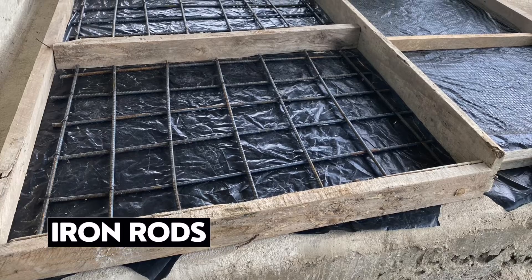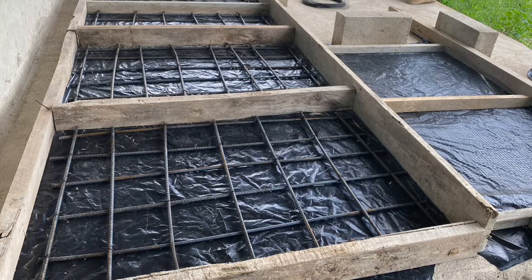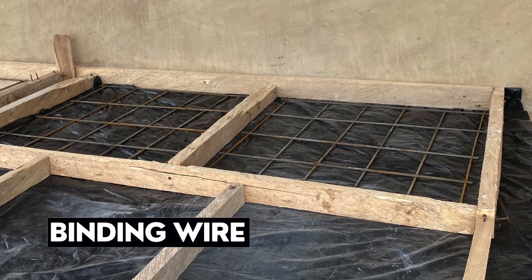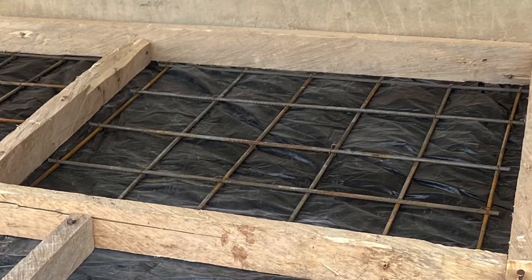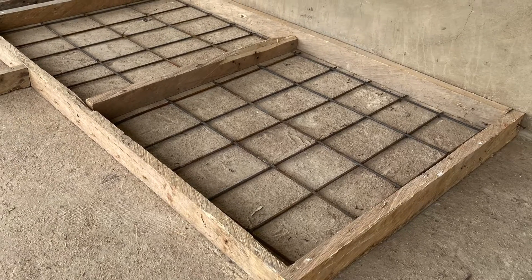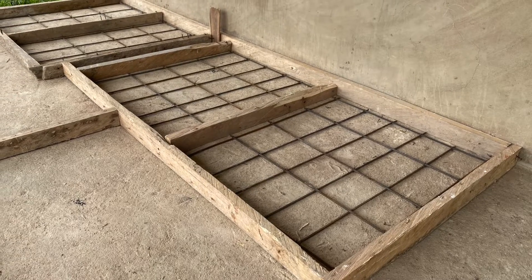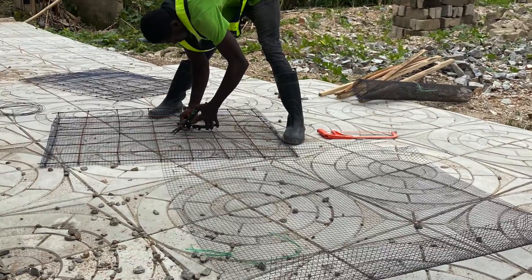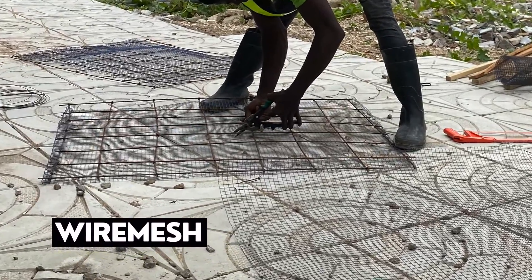We're using irons — 12mm rebar. We're also going to use binding wire to tie the irons together after cutting them. They are used as the base reinforcement for which the concrete or mortar will be added.